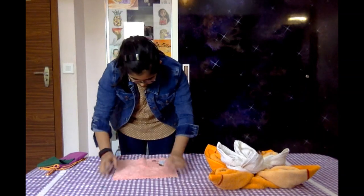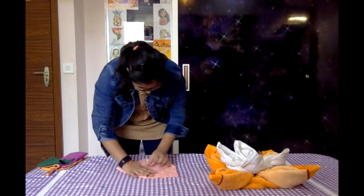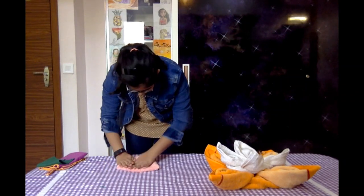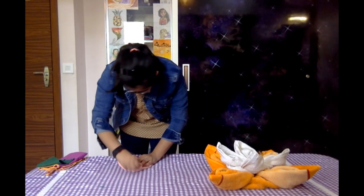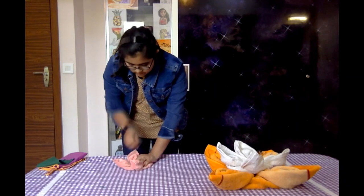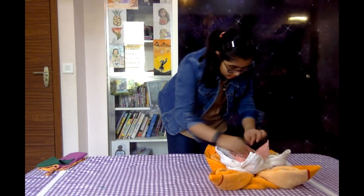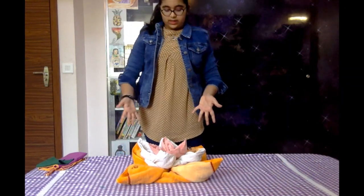I'm going to take the small hanky and start folding it, pressing as I go. Keep it right over here. So you have this done — it's a three-layered lotus flower and it looks amazing.